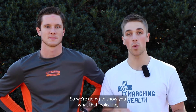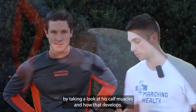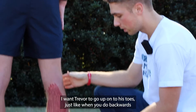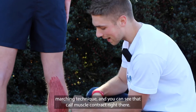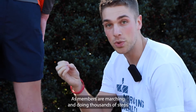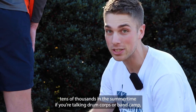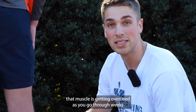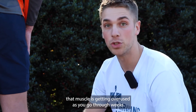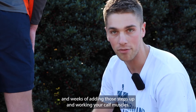We're going to show you what that looks like by taking a look at his calf muscles and how that develops. I want Trevor to go up onto his toes, just like when you do backwards marching technique, and you can see that calf muscle contract right there. As members are marching and doing thousands of steps every single day — tens of thousands in the summertime if you're talking drum corps or band camp — that muscle is getting overused as you go through weeks and weeks of adding those steps up and working your calf muscles.